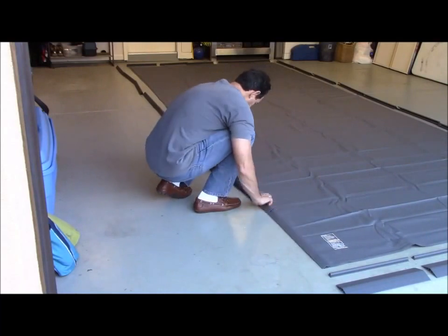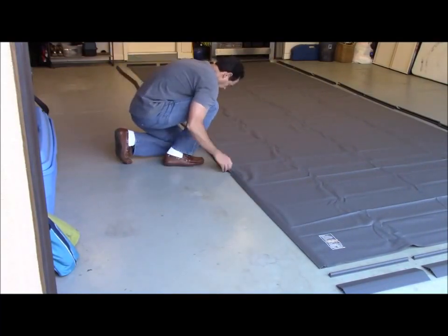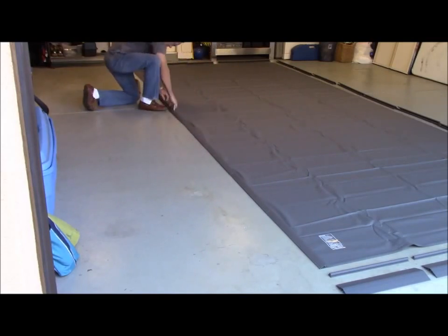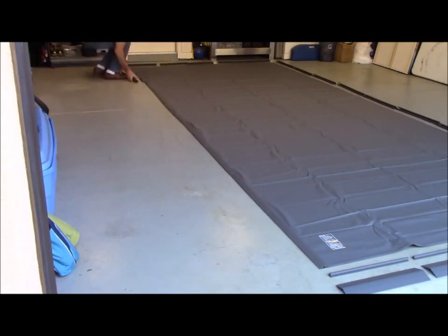Continue attaching the V-shaped side pieces down the left side of the mat until you get all the way to the end. The mat will protrude out from the last V-shaped side piece approximately 2 to 4 inches — that's fine, leave that for now.